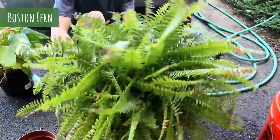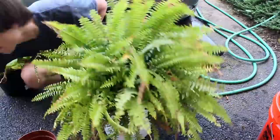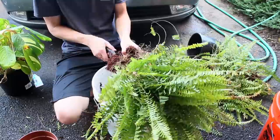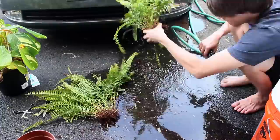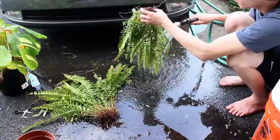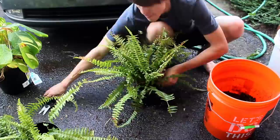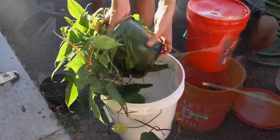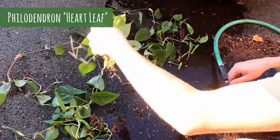Next I got this large Boston fern and trimmed off a few sections. I really doubt this plant will work but I wanted to give it a try since I was able to get it for free, and I think it would look pretty cool in this enclosure. I removed all of the excess dirt and thoroughly rinsed it off, then planted each of the ferns in their own planter. Next I got this Calathea and cleaned it off, followed by this Philodendron. You may have noticed that each plant was given an exterior planter — I'll explain more about that later on.